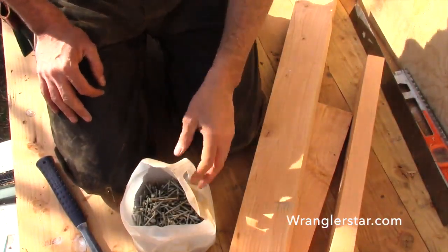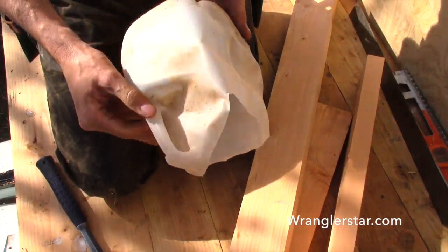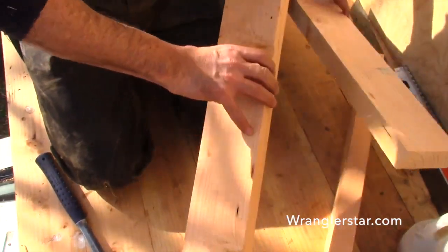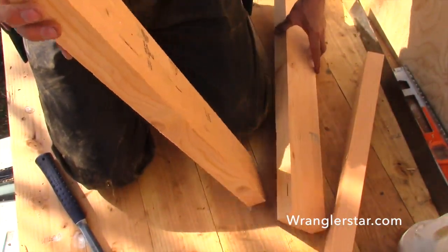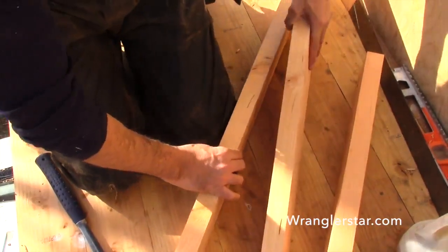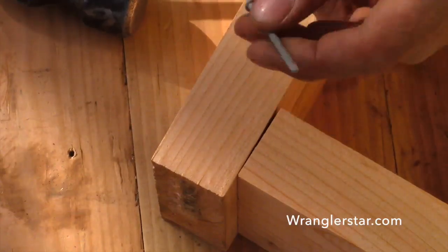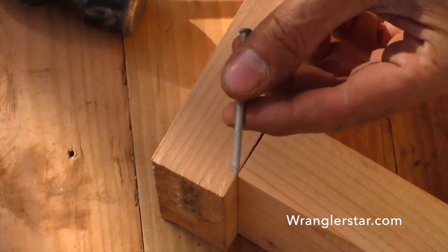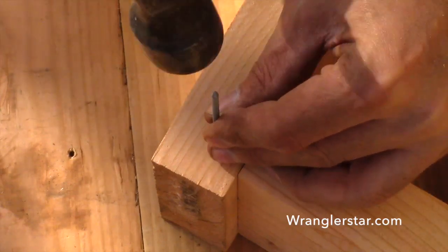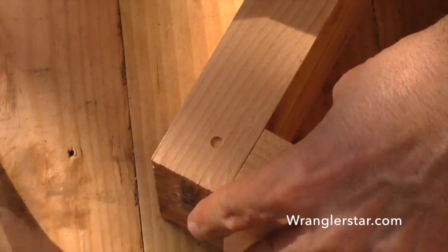Now we've got to make a box for the window. Here's a trick my dad taught me — storing loose nails this way works really well. We've got some two-by-sixes that I ripped down to four inches, and we'll make a box inside the framing. I want to share a trick that several subscribers reminded me of: if you're going to be nailing near the edge, it has a tendency to split the wood. So if you take your nail and blunt the end with a couple of strikes with your hammer, it doesn't split the wood nearly as bad.